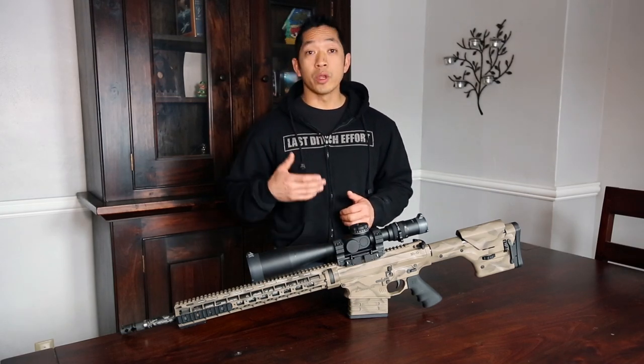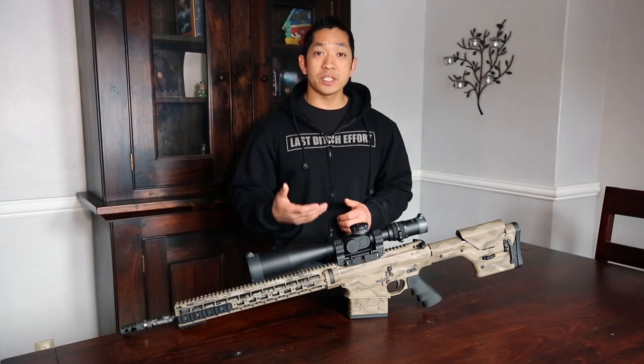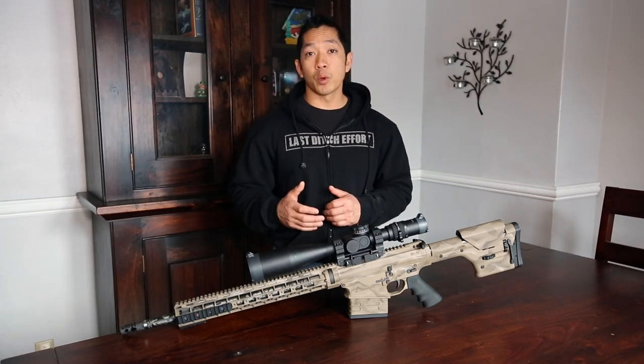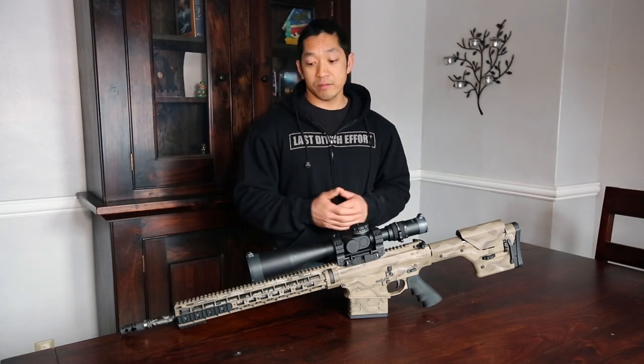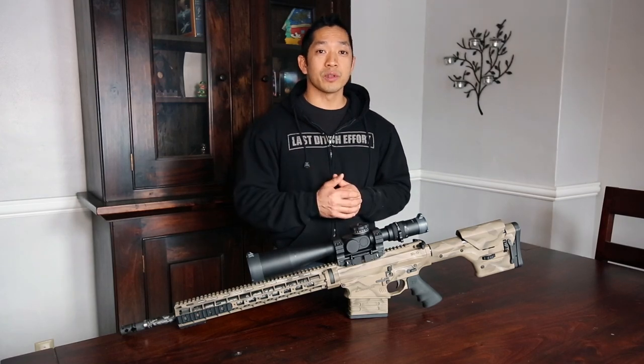So there you have it. We are going to be shooting a lot more follow-up videos on this as more details start coming out. We want to make sure that you guys are the first to hear about it, and we will update you as soon as we hear more information. Chris Tran hanging out again today with Rand Precision Media — this is the SI Defense Petra in 300 Win Mag, and we'll get you some more information as soon as it becomes available. Have a great day, guys.